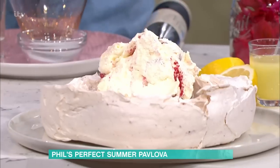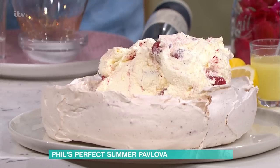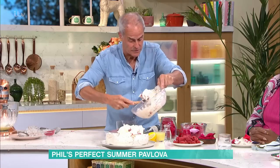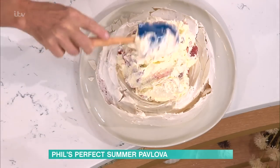Is this similar to an Eton mess? It is, but Eton mess is basically broken up and you mix it all together. And you use meringue, not pavlova — but it's exactly the same sort of thing, pretty much the same textures.